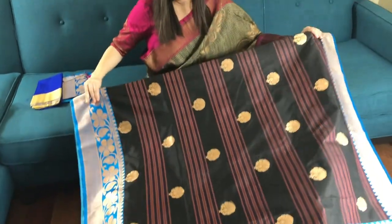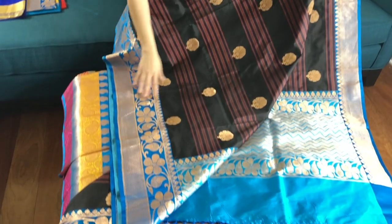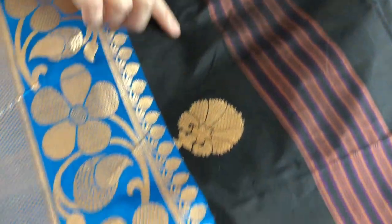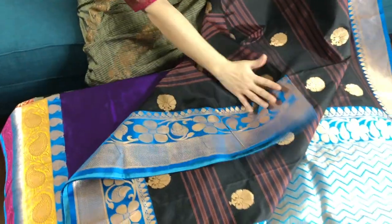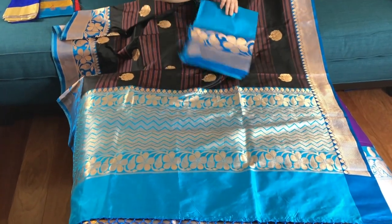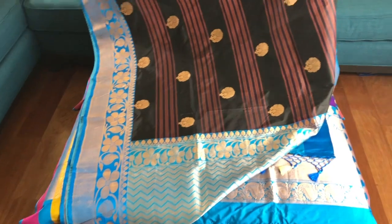This is again a Catan silk Banarasi saree with a very beautiful contrast of blue and coffee brown — the colour is not black, it is actually coffee brown. This stripe is black though, and these are brown stripes. This is the border, this is the pallu, and this is the blouse piece. It's around 215 to 225 dollars.